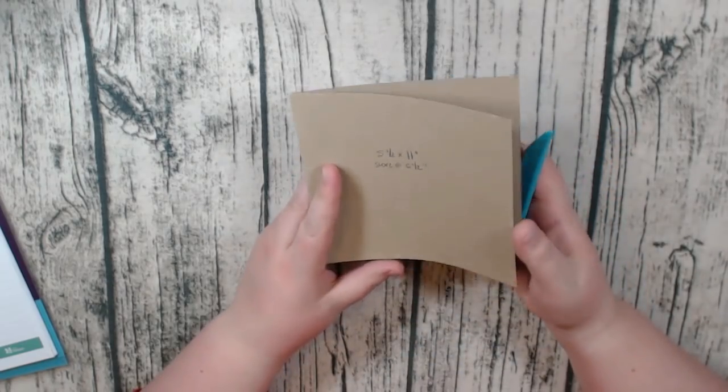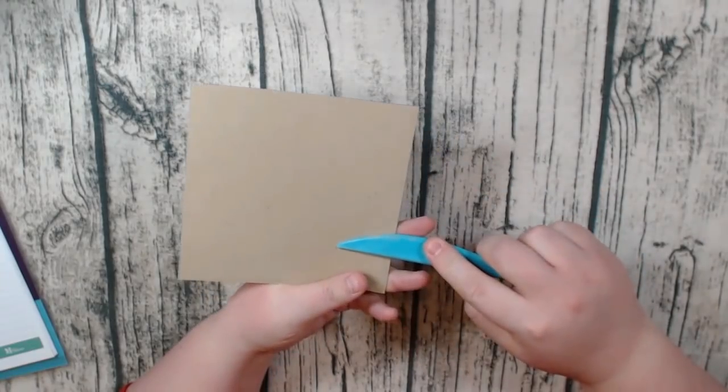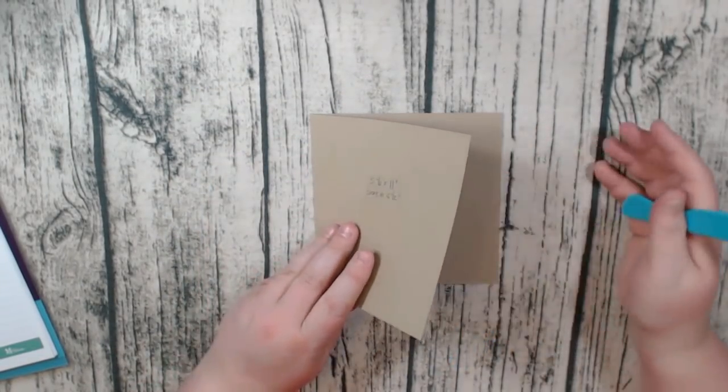So this is the front page right here and this is that inside spread. Then we'll attach more on this side. You want the opening to the right.